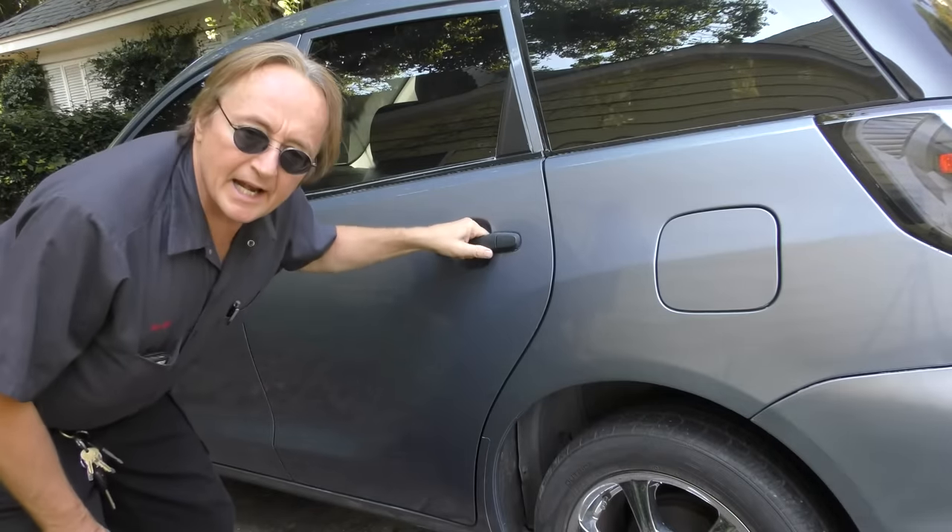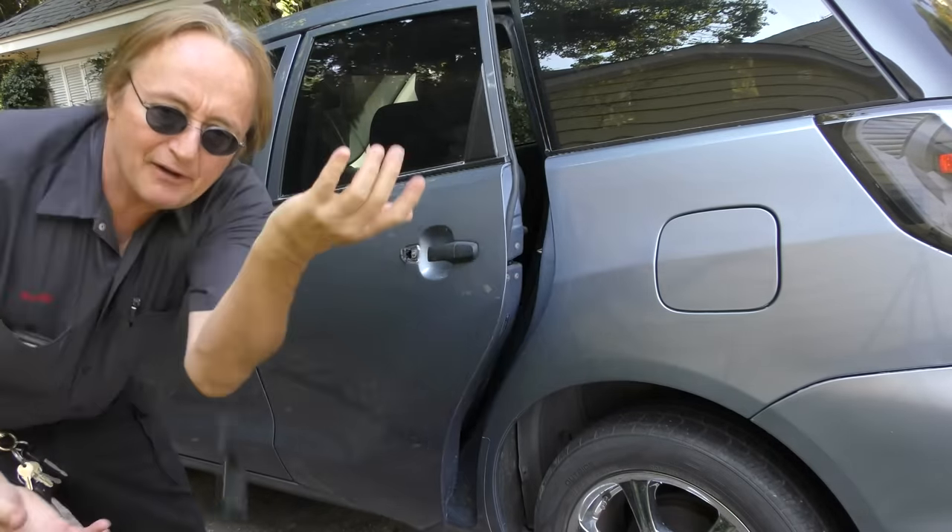It's happened to all of us — you pull on the door handle and it breaks off in your hand. So I'm going to show you how you can fix it yourself for less than 10 bucks.